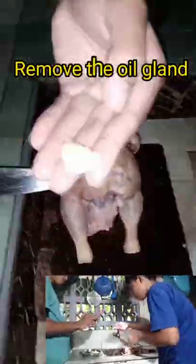I then removed the oil gland found at the base of the tail, making sure that no part of it was left behind.